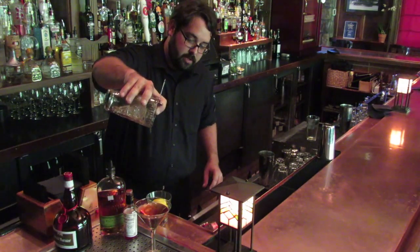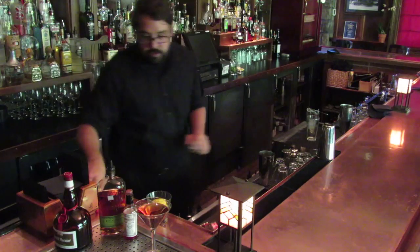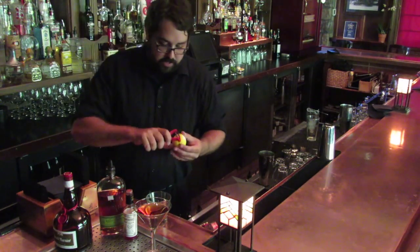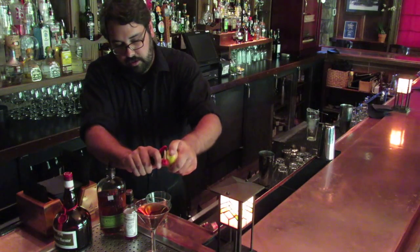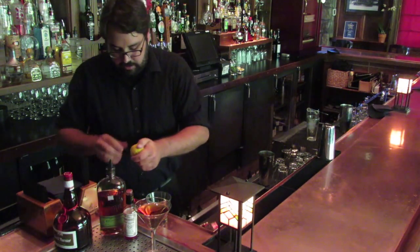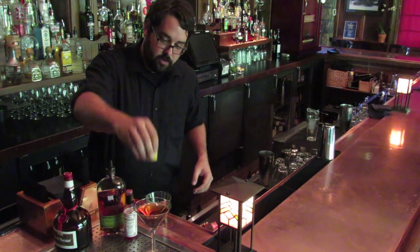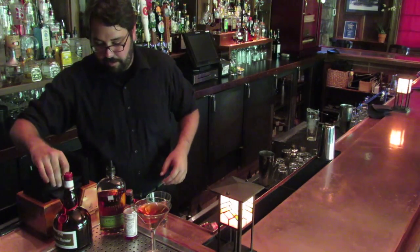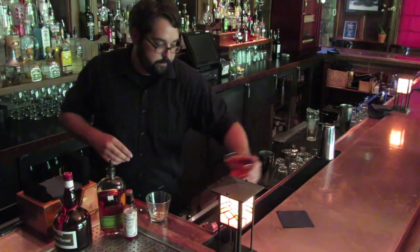Give it a good strain. And I like to garnish with a wide lemon peel. You want to make sure you give it a good squeeze before it goes in the drink to get those oils on there. Drop it in. There you go. Enjoy.